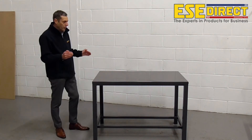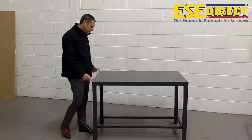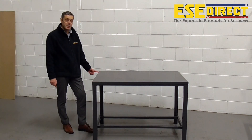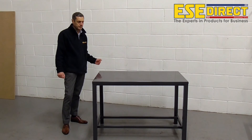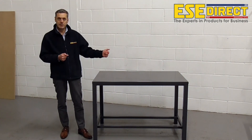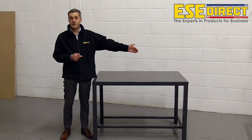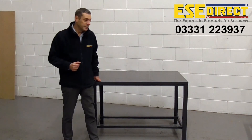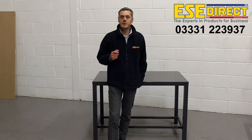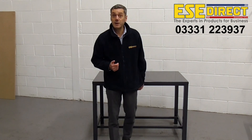There are also different widths and depths available. We're showing the 750mm deep bench here today, but there's also a 600mm deep version and a 900mm deep version. In width, this one is 1200mm wide, which is the smallest standard, but we can go out to 1500mm and also 1800mm wide. Thank you for watching, and if you would like any further assistance, just call the number on the screen and one of the technical sales staff will be really happy to help you. Thanks for watching, and see you next time.